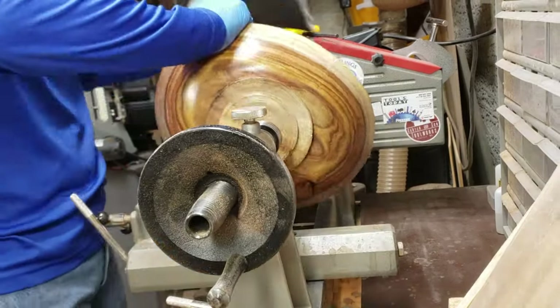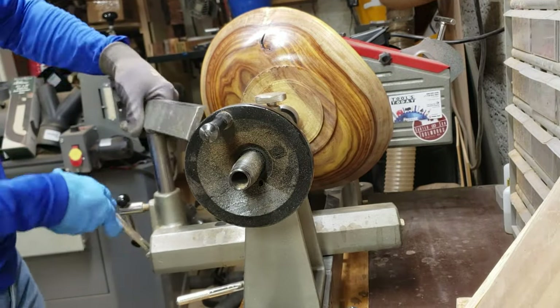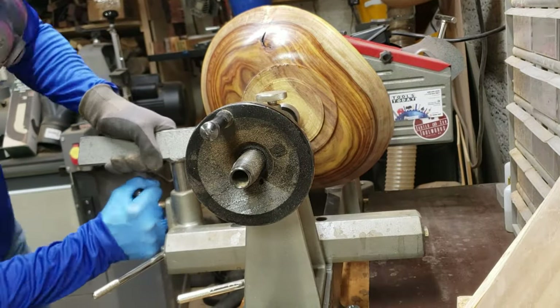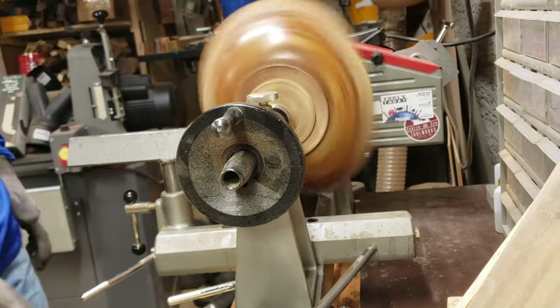Here I'm using a jam chuck and tail stock to put pressure so that I can remove the tenon. Once I get that done I'll sand that up and do the same finishing process on the bottom, along with applying my brand.